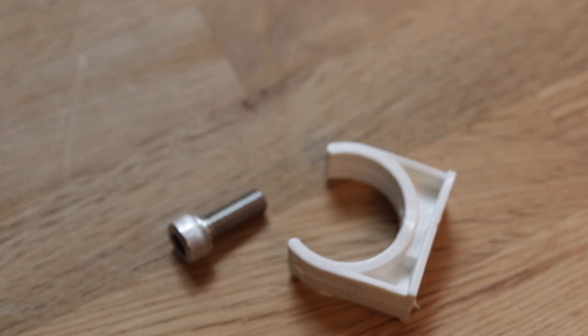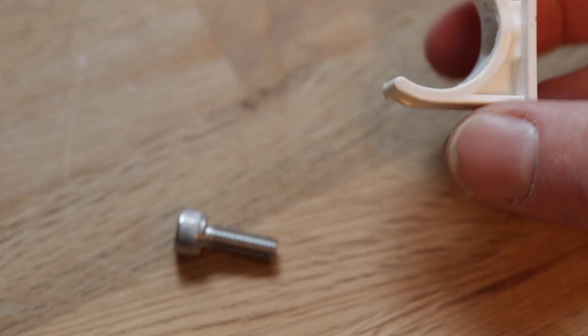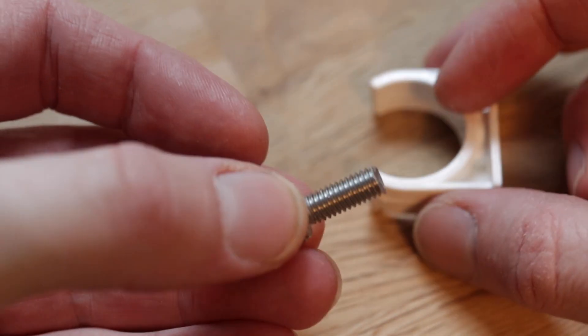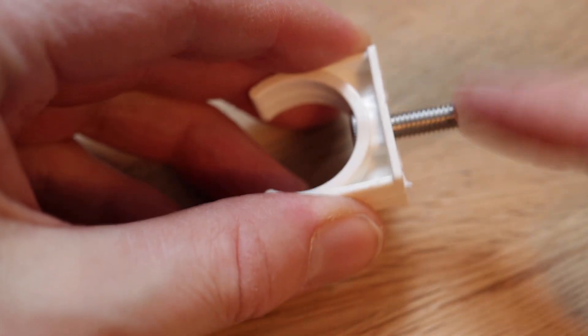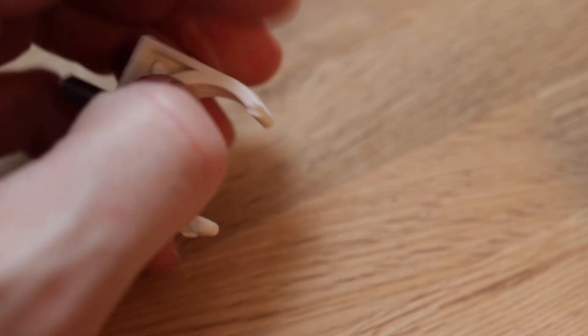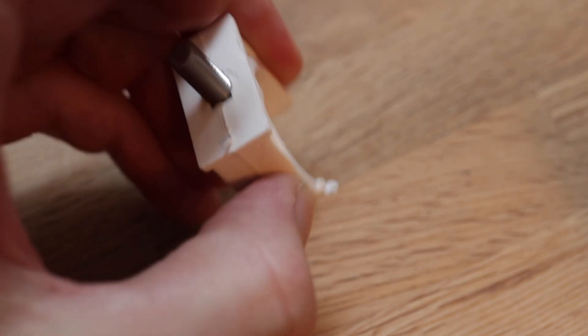It's time to start mounting the chairs. I'm using clamps that have an inner diameter of 25 millimeters — the same as the pipes. I screw them into the chair, and that part then snaps onto the pipes. That way I can move the chairs around a bit and find the perfect position for them.